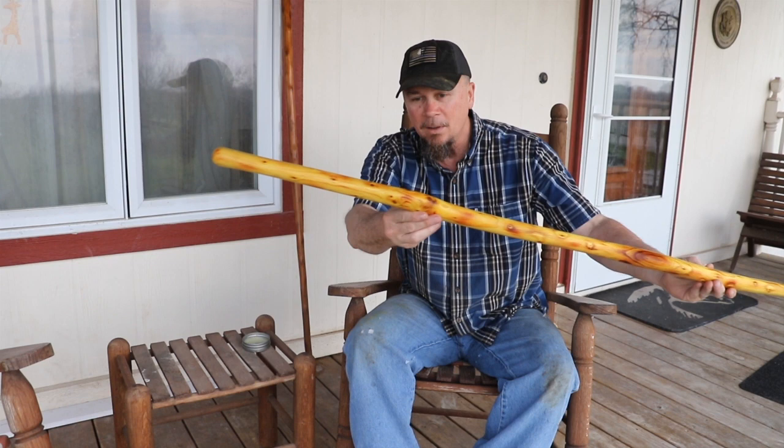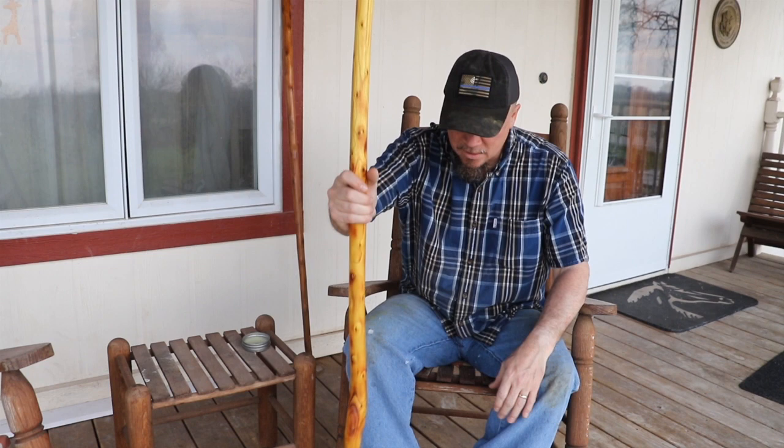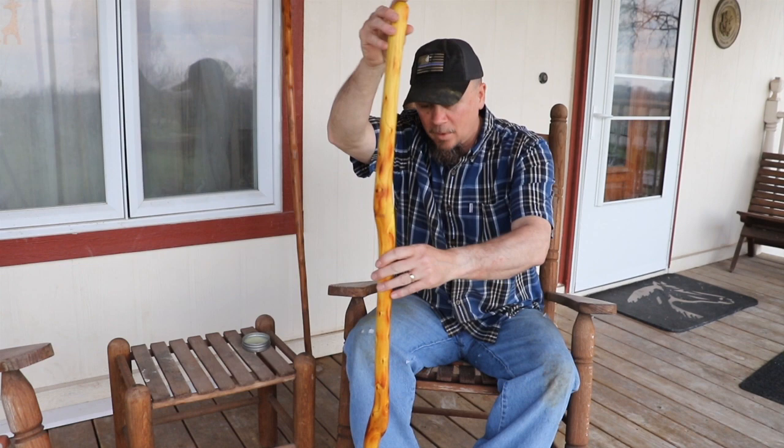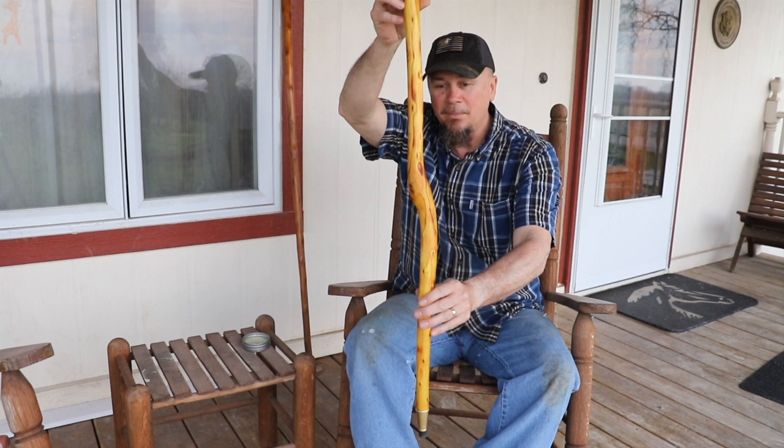I make great walking sticks. This one is a bit crooked, but it's relatively straight from head to toe, which is kind of what you're looking for in a walking stick. The knots kind of give it character, which is pretty cool.